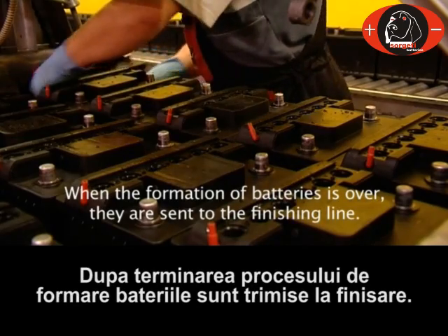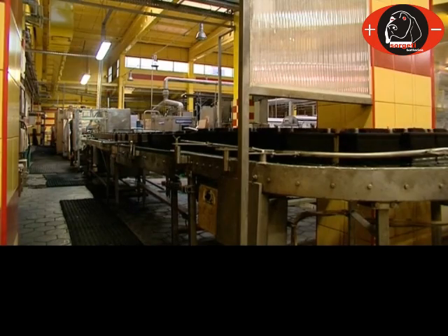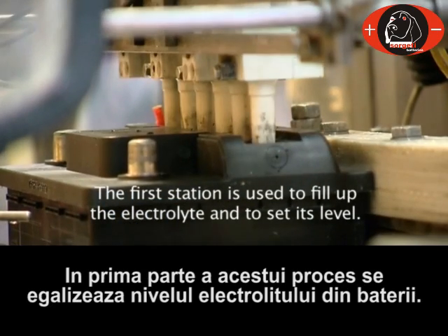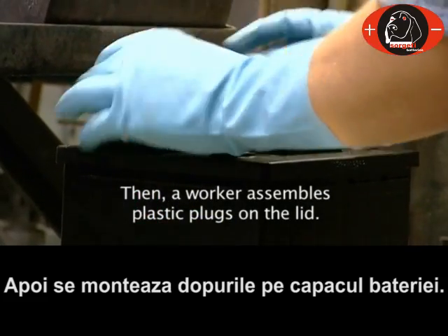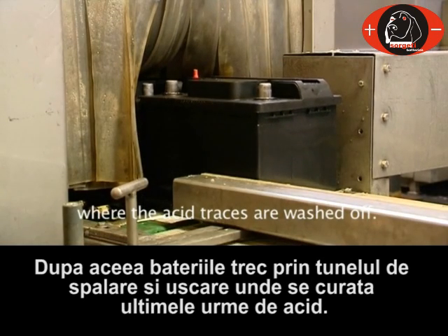When the formation of batteries is over, they are sent to the finishing line. The first station is used to fill up the electrolyte and to set its level. Then a worker assembles plastic plugs on the lid. Then the batteries are placed in the cleaning tunnel, where the acid traces are washed off.